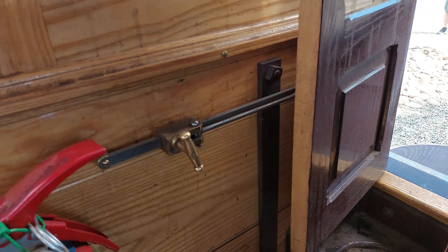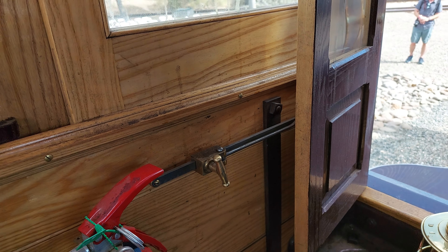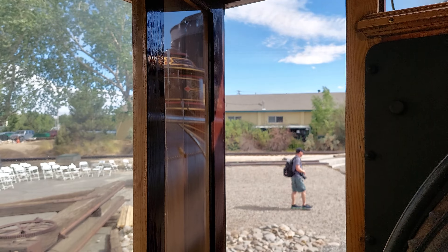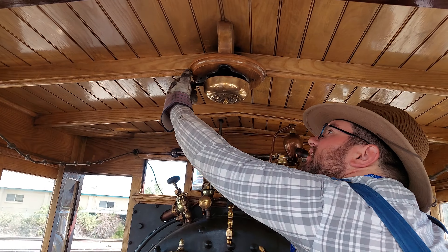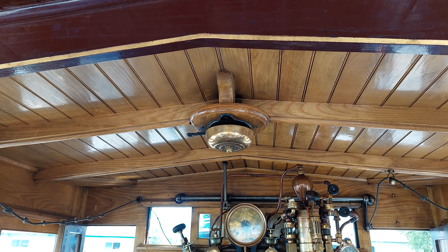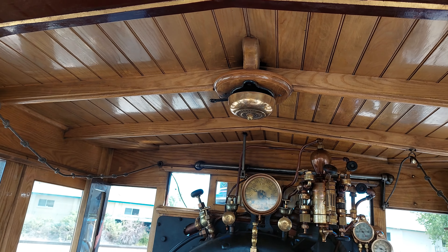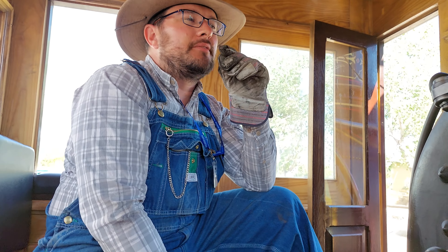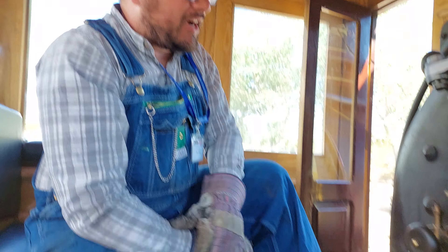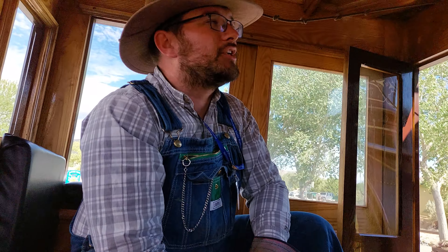What does this one do? Oh, that little thing? That just keeps the window open. It's on a rod and that tightens it down to keep it from swinging around while you're rocking back and forth on the tracks. This lever right here — it's loud, but not loud enough to warn anyone. Ringing the bell is fun, isn't it? Unfortunately, I've got to be right here at the moment, otherwise I wouldn't let you keep doing it.